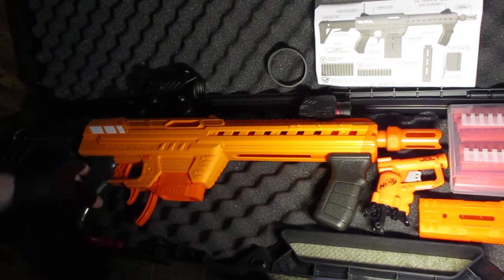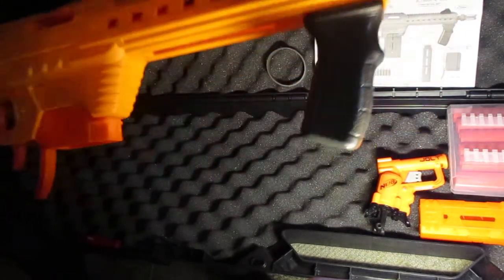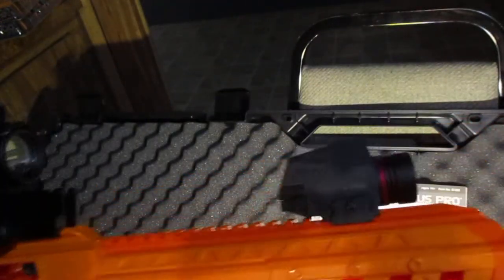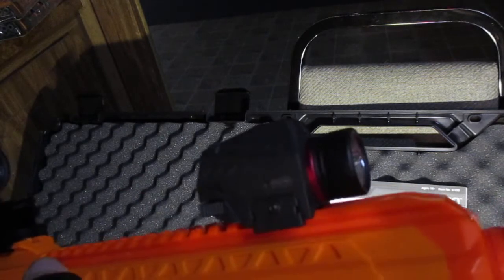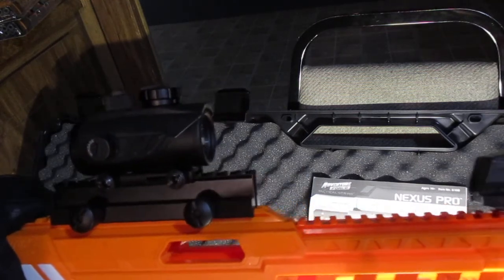We'll get right into my loadout here. Everything fits really nicely into this case once I've broken it down a bit. For the blaster itself, I have an Axion RGB sight. And because the Nexus Pro is Picatinny, I was able to get this riser for it. The reason I have it on the riser is I've mounted a flashlight laser combo. You can choose the laser, the flashlight, or the flashlight and the laser. Really cool optic to have. And with the power of the Nexus Pro, you can actually paint your target with the laser at range and hit it, which is something that cannot be said of most foam blasters.